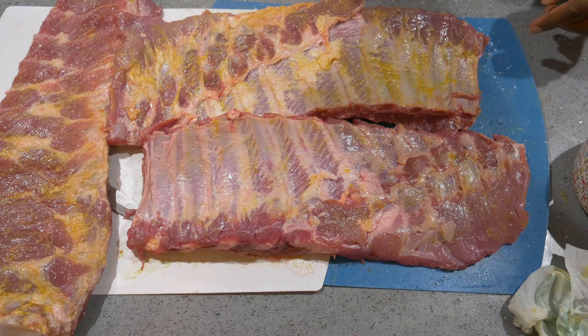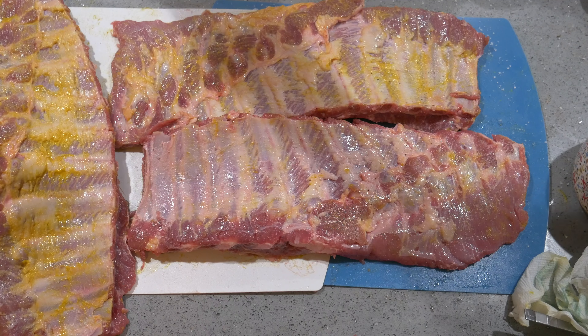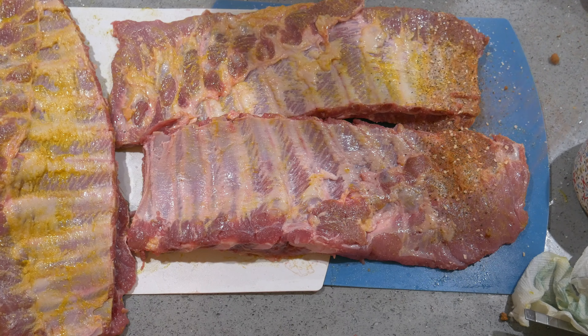We got the binder on there. Got our rub right here. Let some salt down on these and be real liberal. That's your seasoning.